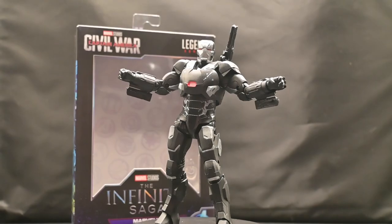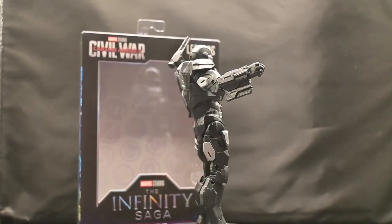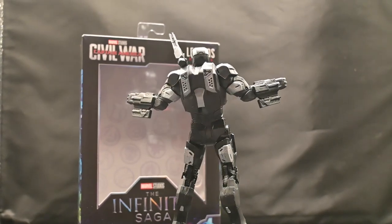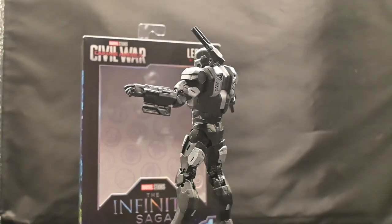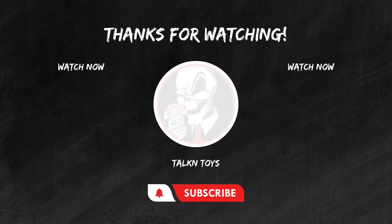That's my review of the Infinity Saga War Machine. These are just my opinions, and I would love to hear what you guys have to say in the comments below. If you enjoyed this review, don't forget to hit that like button, subscribe for more epic toy reviews, and share your thoughts in the comments. Until next time, keep those figures posing and those collections growing. This is Joel from Talking Toys, signing off.